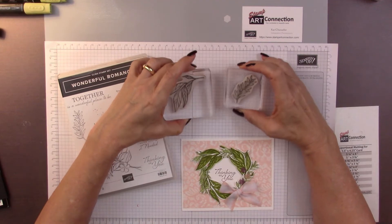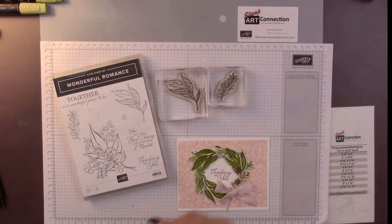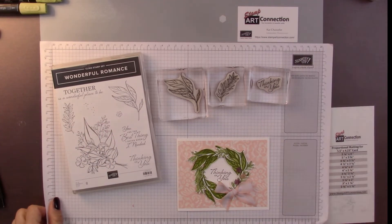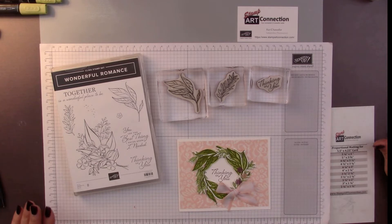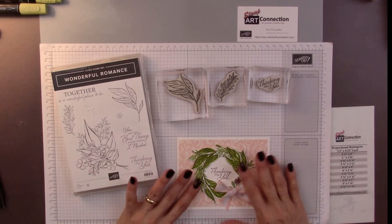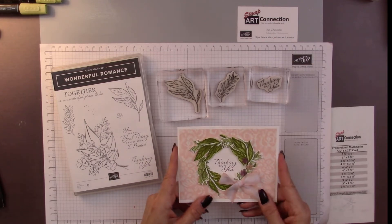You're also going to need the stamp set. The cling stamps I'm using are this piece of foliage here, this piece here, as well as this sentiment — 'Thinking of You.' I happen to have a friend who is in the hospital; she just finished some surgery. She was cancer free for a couple of years and now it looks like it's come back, so I'm going to be sending her this card because I think it's just really beautiful and feminine.